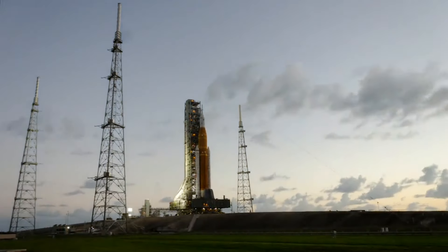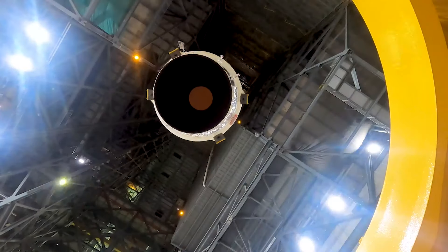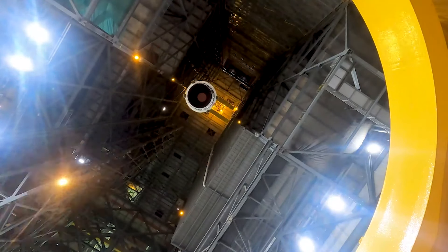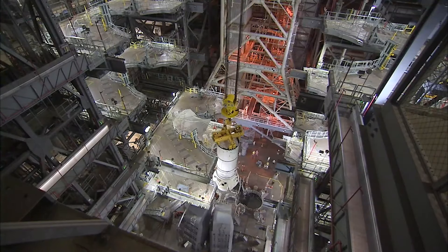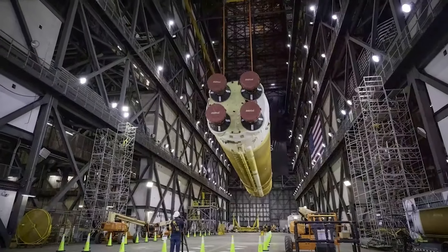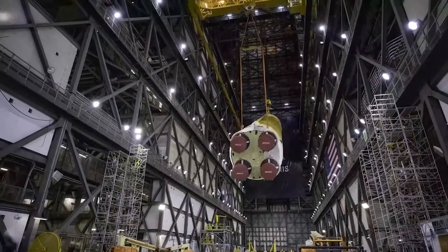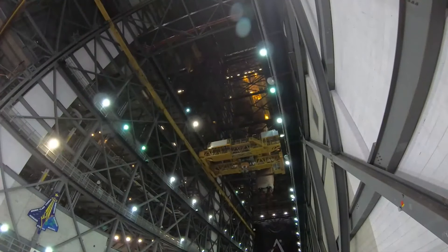Interestingly, at first the agency was planning to launch using the Space Launch System, or SLS. In theory, this would have been great for the agency as it would provide some additional missions to the relatively new rocket, and the SLS would also have been capable of getting the spacecraft to Jupiter in under four years. However, years ago in 2021, a combination of a few reasons changed the agency's mind. This mainly had to do with cost, readiness, and vibrations.